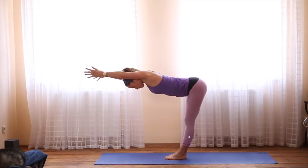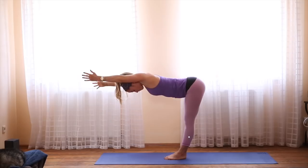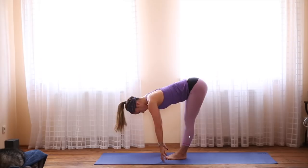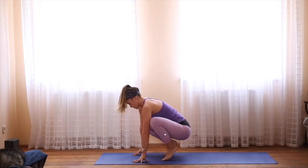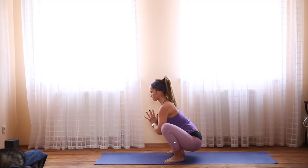Inhale, reach forward, hinging at the hips. On your next inhale, lift the left arm just a little bit. Exhale to center. Inhale, lift the left arm just a little bit. Exhale to center. Keep your kneecaps lifted. Take a breath, and as you exhale, forward fold. You have two options: you can stay high on the toes, which is a little bit easier, or you can come flat down onto your feet. Wherever you are, bring your hands together and press your elbows into the legs to open up the hips.